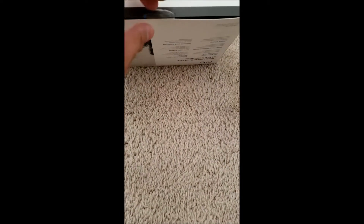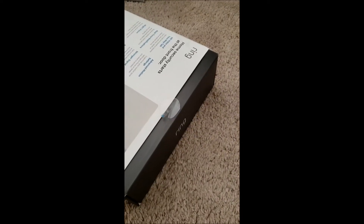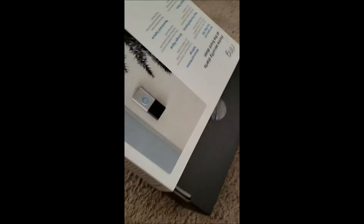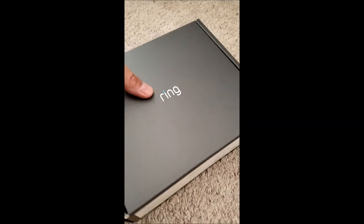There are stickers on top and one at the bottom — so I got it open at the bottom. I'll slide this box out right here. Alright, let's see what's in the box.